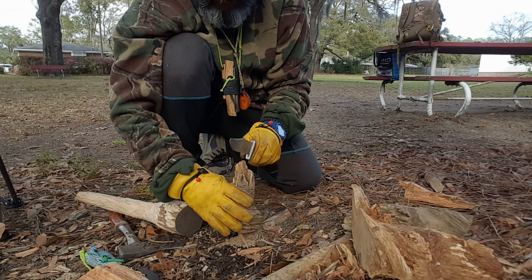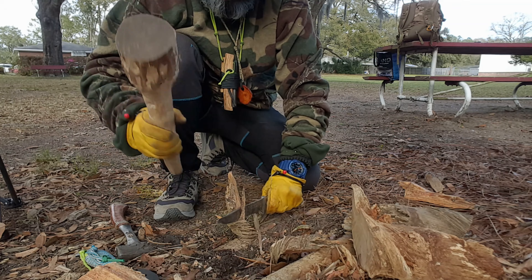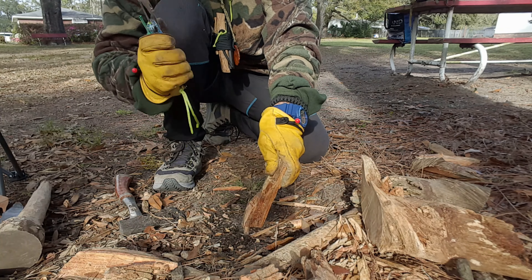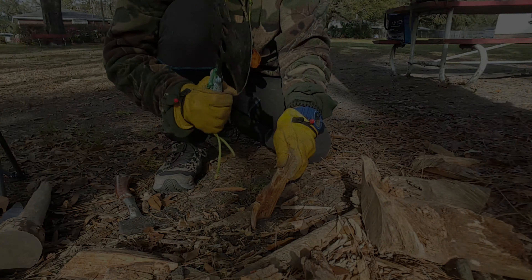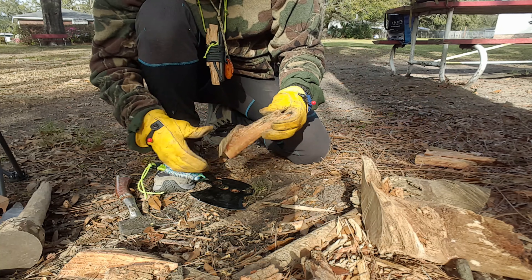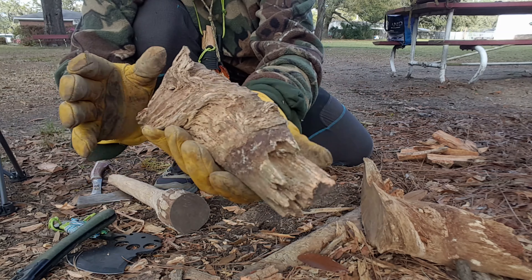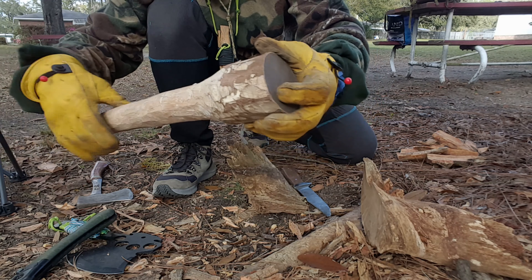I'm going to cut down in this here — that is some hard wood, folks. That's exactly what I was looking for. Look how good that looks — that's some beautiful fat wood. I'm going to cut this one down also. Look at the size of that, folks. This is one beautiful, very old piece of wood, and I'm having fun using my wood mallet I made.